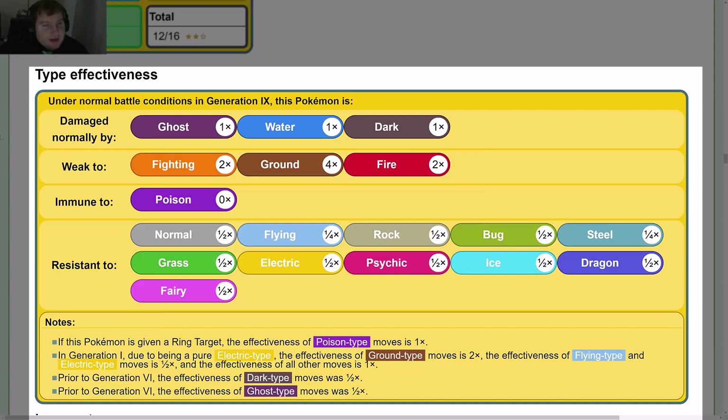Type effectiveness: Magnemite is damaged normally by Ghost, Water, and Dark. It is weak to Fighting and Fire (both 2×) and Ground (4×). It is immune to Poison. It is resistant to Normal, Flying, Rock, Bug, Steel, Grass, Electric, Psychic, Ice, Dragon, and Fairy — all at ½ except Flying and Steel, which are ¼.